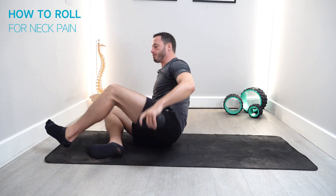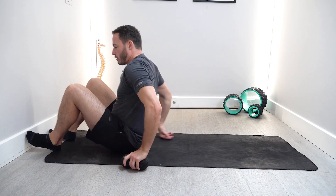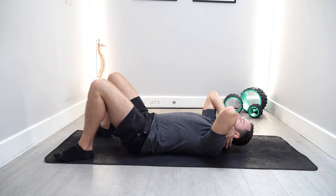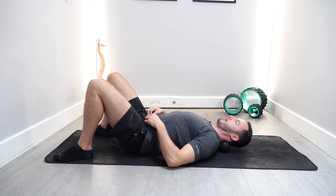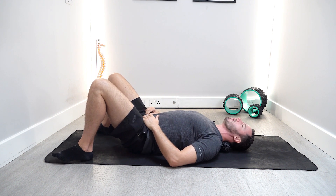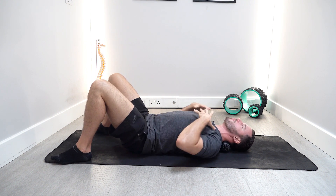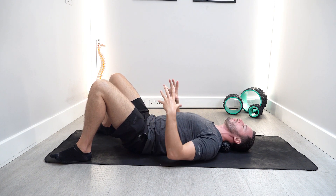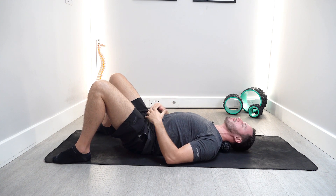The first thing you can do is lie down on the floor and position the peanut just into the curve of the neck. From here, just start to relax — drop your shoulders down, allow your head to drop down as well, and let your neck fold over the peanut.